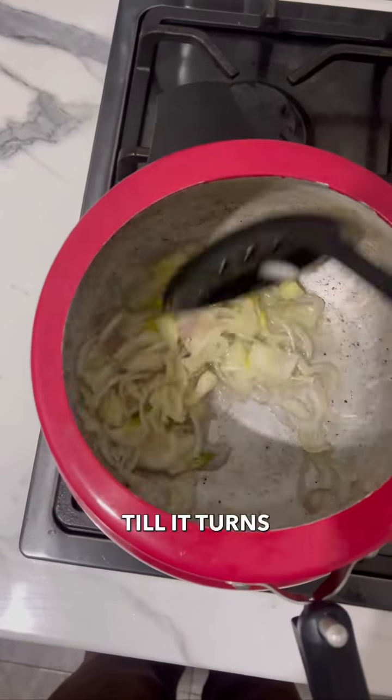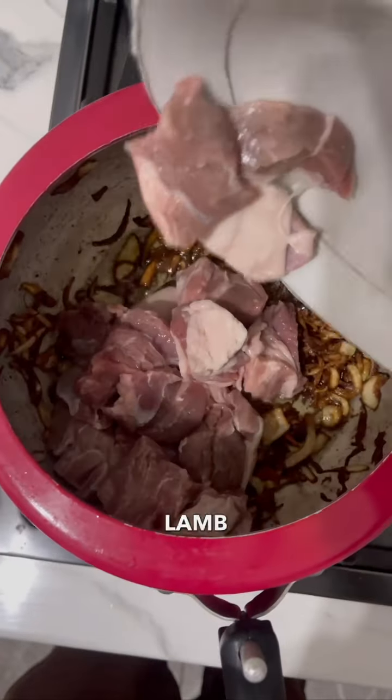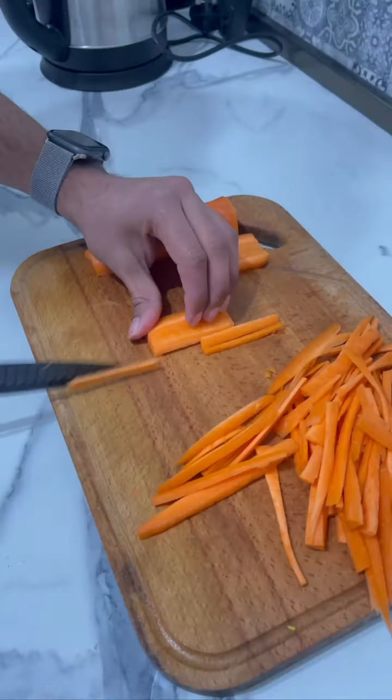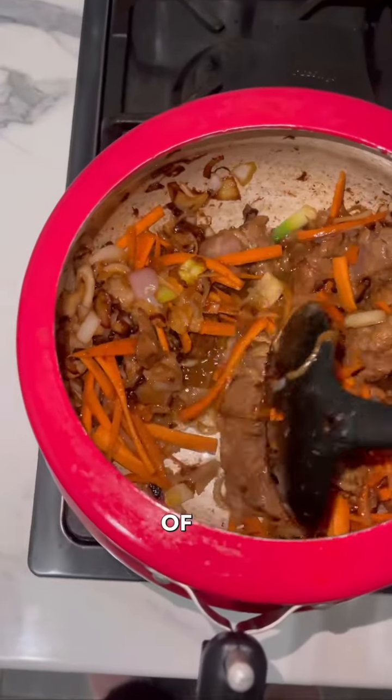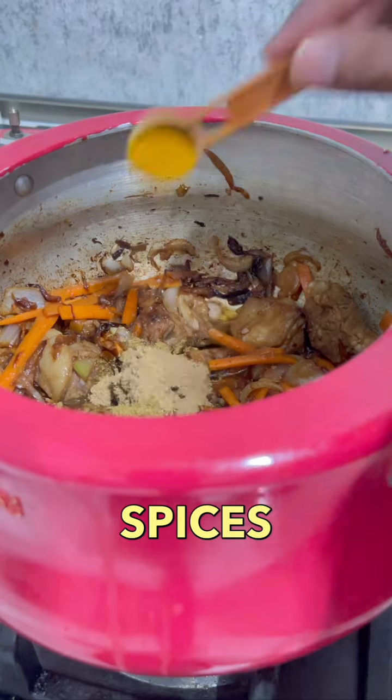I'm going to be frying my finely chopped onions till they turn golden brown. I'm going to be using lamb chunks — you can use beef as well. In the meanwhile, I'm going to be cutting my carrots into thin strips. Carrots are the main symbol of an Uzbek pulav, to be honest.